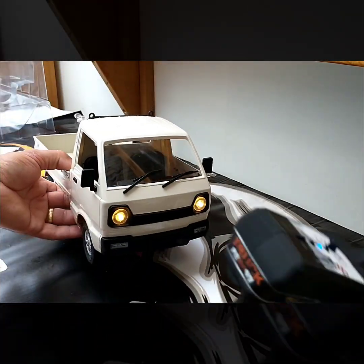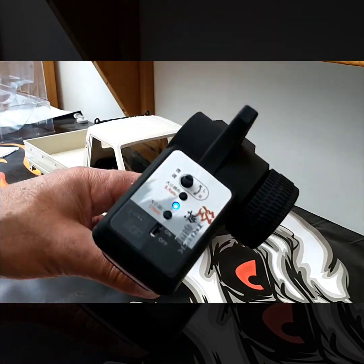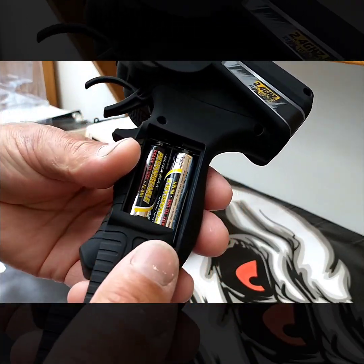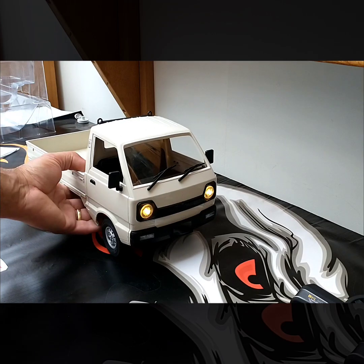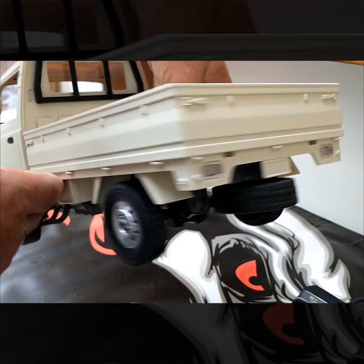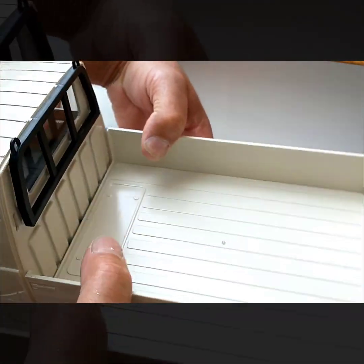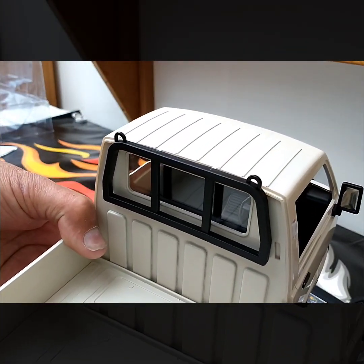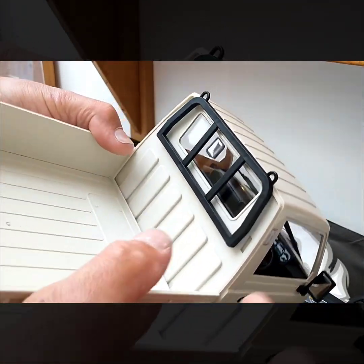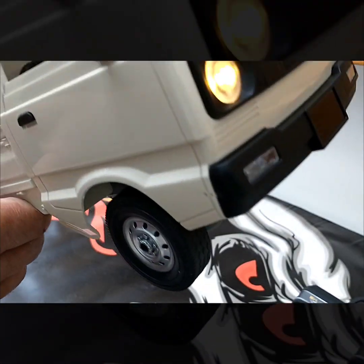So out of the box you get a 2.4 gigahertz radio with two different settings for the throttle and steering. You get two double-A batteries for it. You get front headlights but no rear lights — I'm sure most of us will add that. The mirrors actually reflect, which is pretty cool. I've already put the headache bar on it and the side repeaters, or side lights.